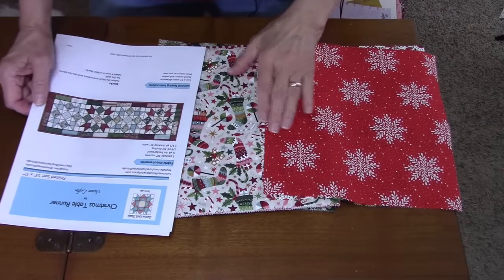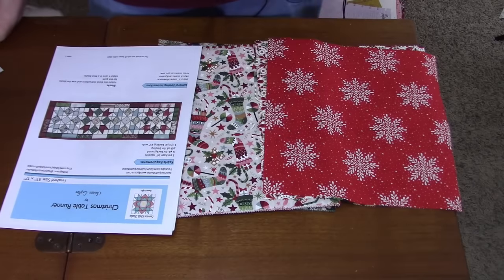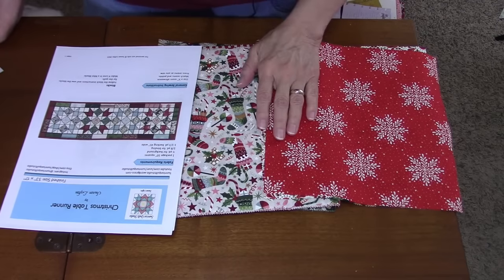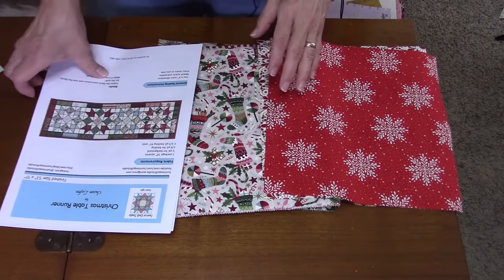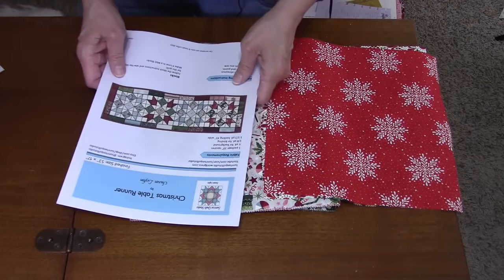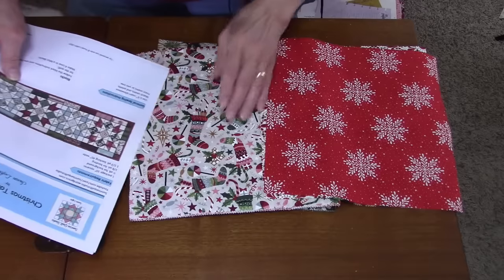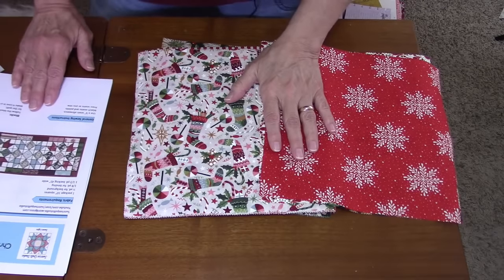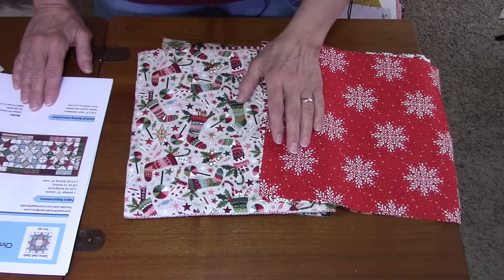This is going to be a Christmas-themed table runner. I like to make quilts at Christmastime but I don't think I'll have time this year, so I'm settling for a table runner and hopefully some small projects like place mats and pillows. This table runner uses four blocks — all the same block called 'Love in a Mist,' a 12-inch block using square-and-square units, half-square triangles, and single squares. You can use any 12-inch block you want.